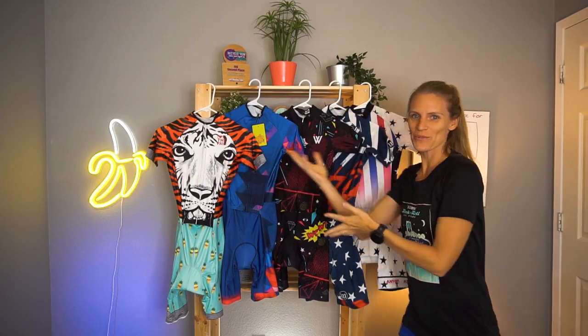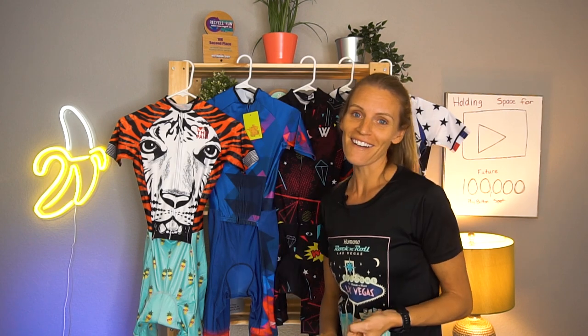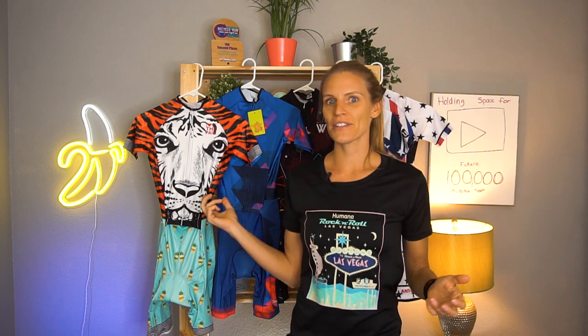Check this out. When you buy stuff on AliExpress, specifically clothes, you really have no idea what you're going to get by the time it comes in the mail. I decided to order from five different stores and test out their tri suits to see which one is the most comfortable, which one looks the best on, which ones I would use during a race or just for training, and which ones are basically just for Instagram photos.